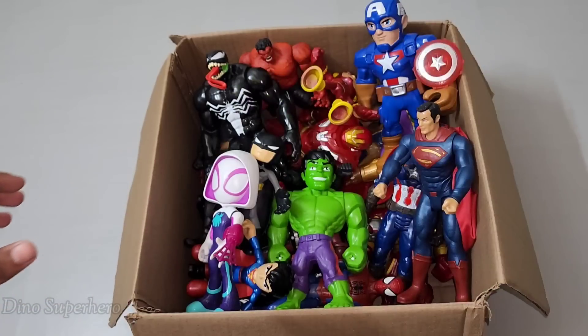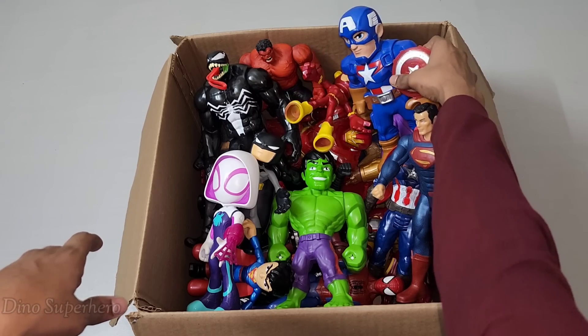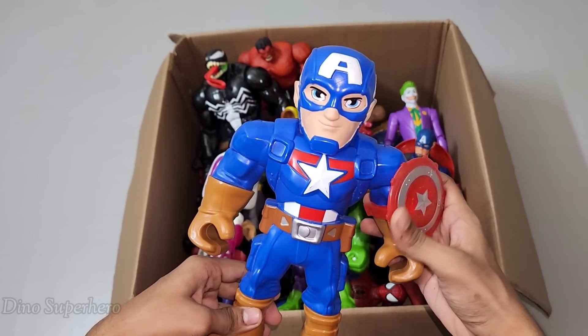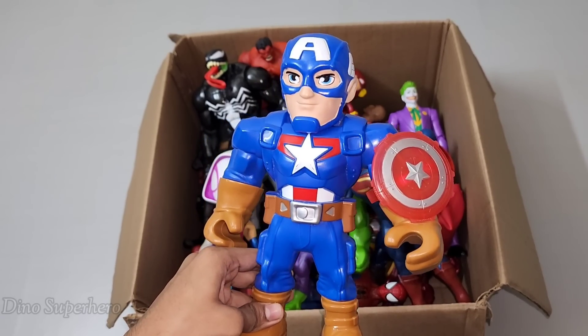Very nice, let's pick something else. Let's pick this one — wow, look at him, so cool, blue and shiny, so cool. Very tough shield, very cool. This is Captain America!